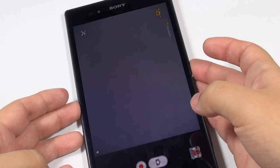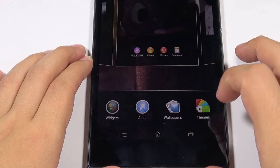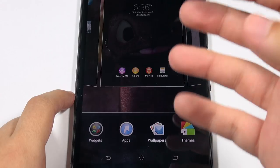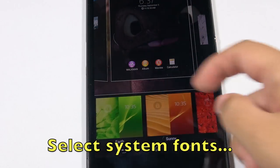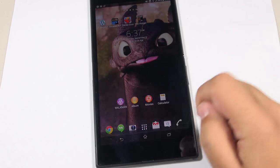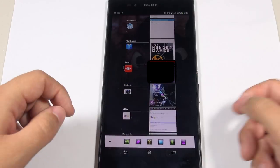You still have access to lock screen widgets just like on any other Jelly Bean Android phone. If you hold on the home screen you get seven panels for applications, shortcuts, or widgets. Below that you have access to widgets, apps, wallpapers, and themes. The Xperia line lets you choose a theme that changes not just the lock screen and home screen but also font colors throughout the system. There are no hardware buttons — everything is software-based, with three on-screen soft keys: back, home, and task switcher.